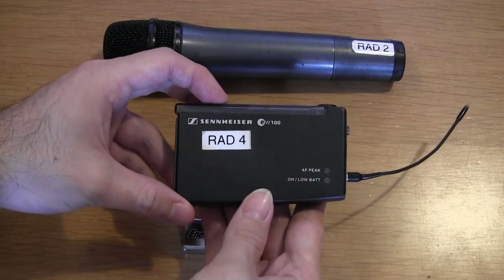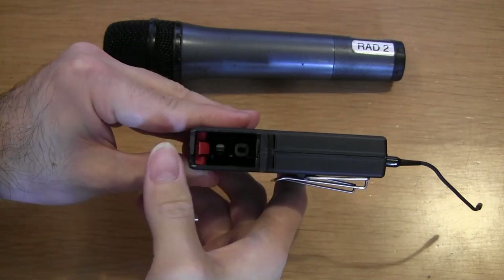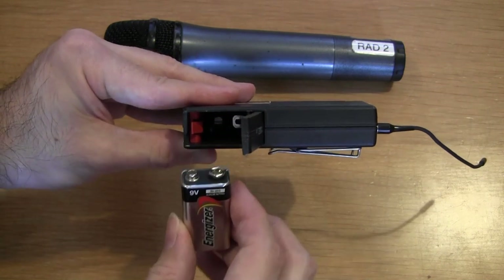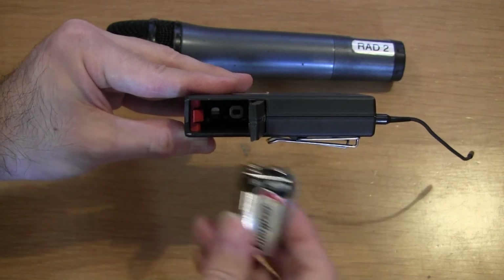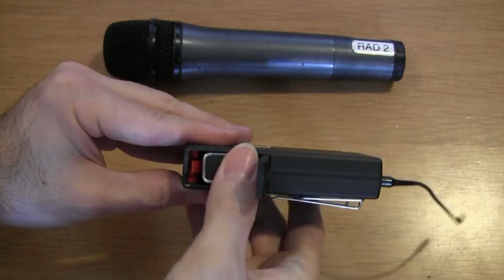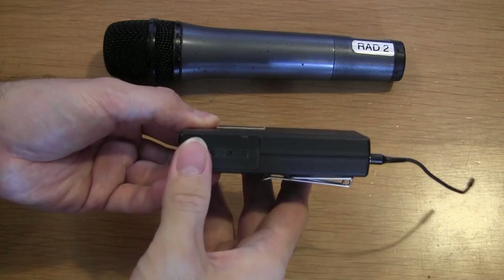For the body pack transmitter, the battery door is here. To open it you press down with your thumb and open the battery compartment — it does take a certain amount of force, but don't be afraid, you won't break it. The polarity is marked at the bottom: the positive pole goes on the left and the negative goes on the right. If you insert the battery wrongly it won't hurt the transmitter, it just won't switch on. Shake out any old battery, insert your new one, press all the way down, and clip it shut. When shut, it will not protrude out of the casing.